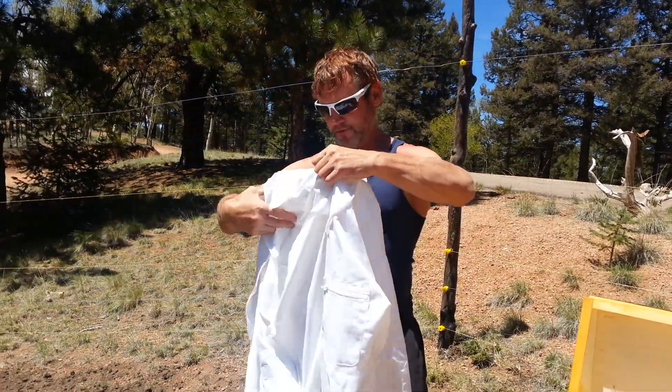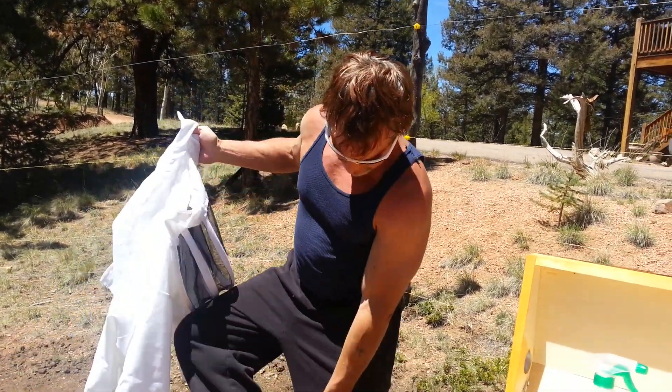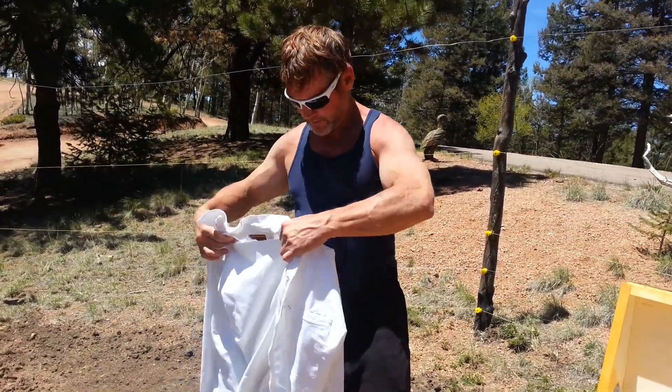We ordered this little beehive suit from Lakewood. I put some sweatpants on with some elastic bands in case they feel like crawling up my legs, and some long socks on.